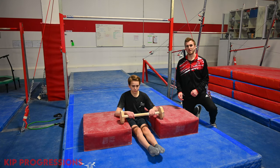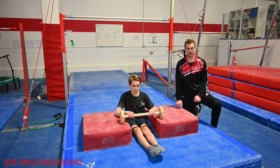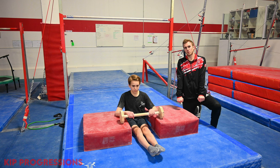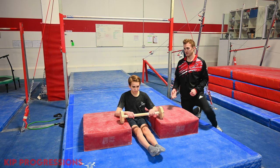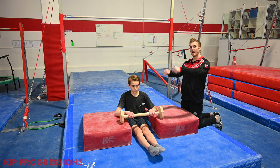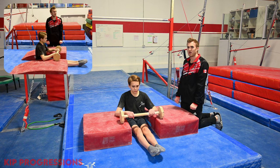The next exercise for the kip is the action of shifting the body weight from below the bar to above the bar. This drill is just to pull the gymnast's hips towards the bar and is not expected to hit a front support position. The gymnast is going to roll backwards so the toes are at the bar, and then slide the bar up the body to the hips, pulling as high as they can off the ground.